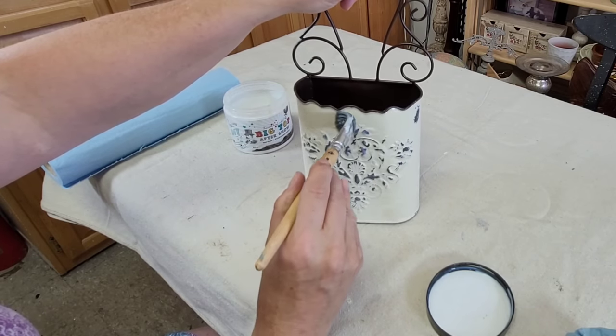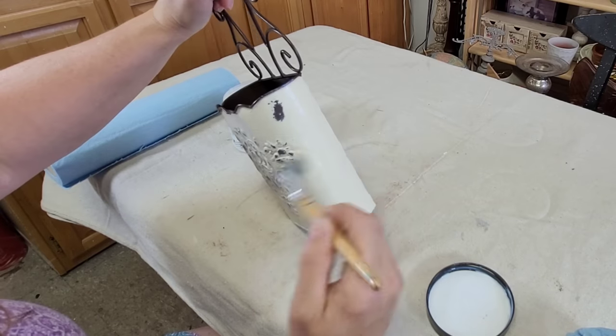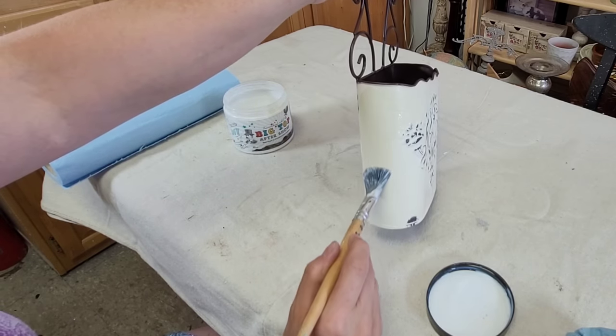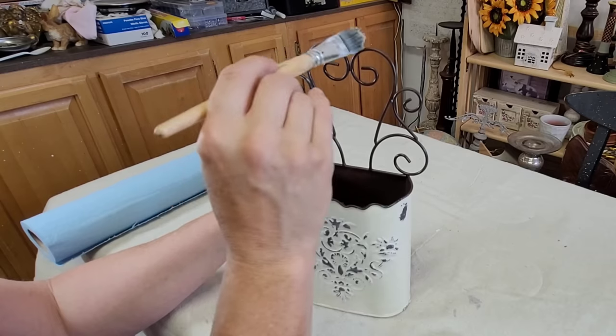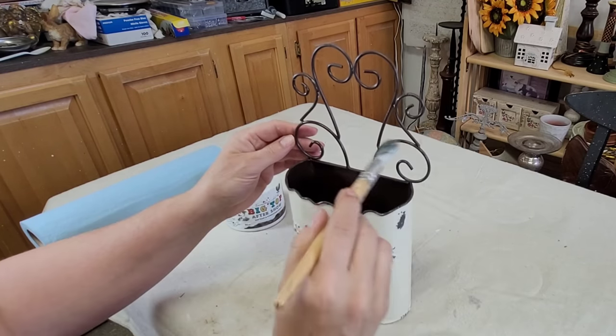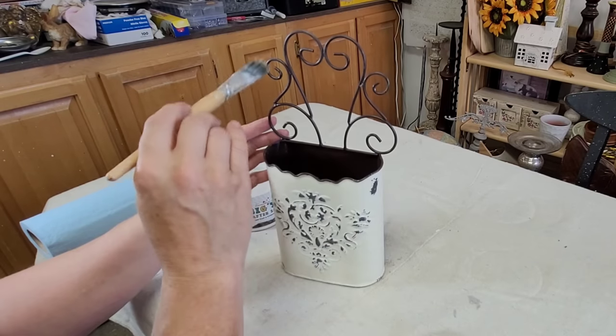This makes a much cleaner distressing option. Then it's on to sealing the paint — for that I decided to use DIY's Big Top, a beautiful durable finish with a little bit of a sheen to it, which I didn't mind for this piece at all. And once that was done, this piece is complete.